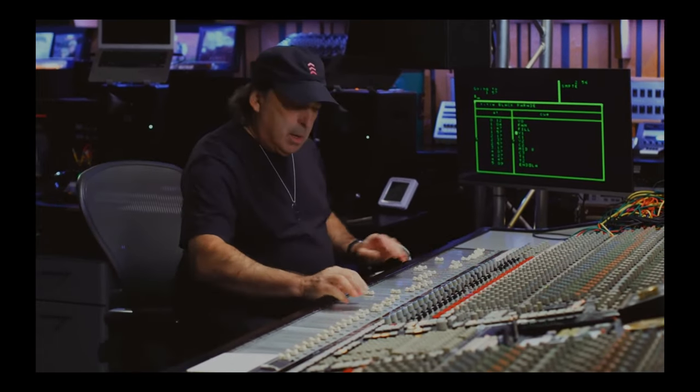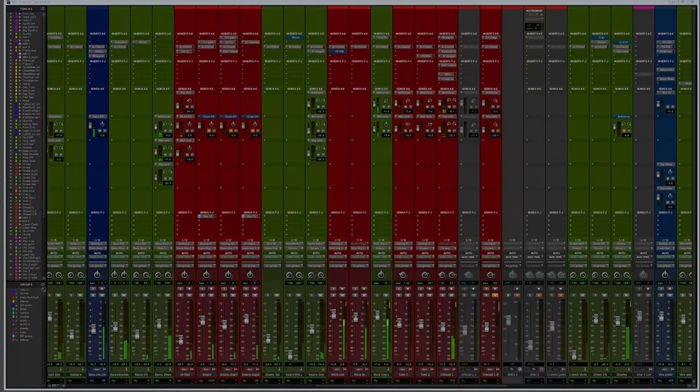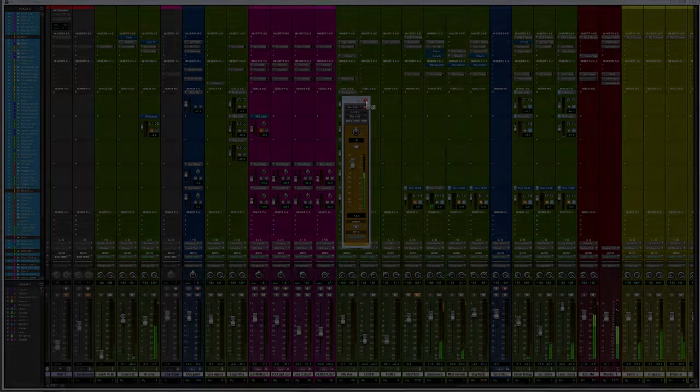If you were to take a listen to this piece of music, which is one of ours called Time No Tell — would you say that the vocals are too low? Or, in this section, the kick is too loud? Or, for example, in this section, there's too much reverb? You probably wouldn't want to listen to it for very long, and you certainly wouldn't want to buy it.